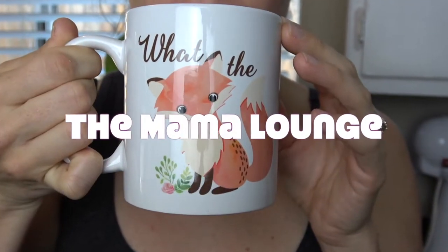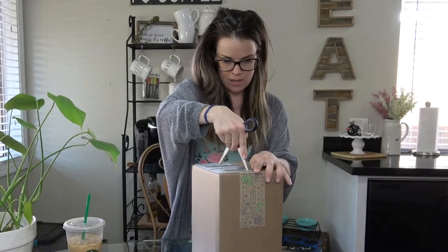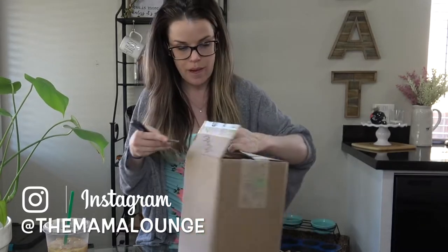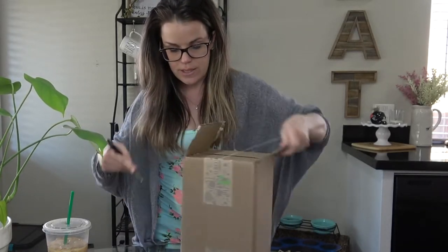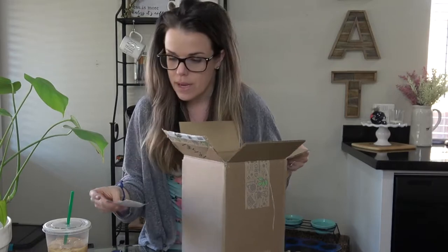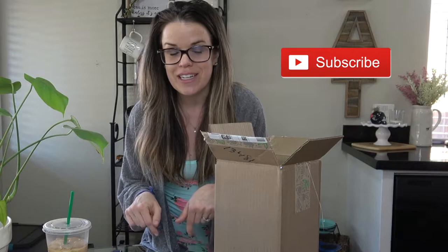I'm so excited — the first thing I'm gonna do is open the box. Now if you're not familiar with Grove Collaborative, it's a monthly service that you can sign up for to get discounts on plant-based products — safe for family, safe for your home. They do a great job curating those, and they also have their own line of products as well, so definitely worth checking out.